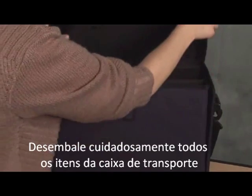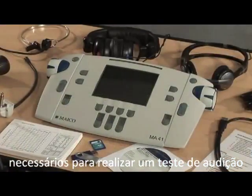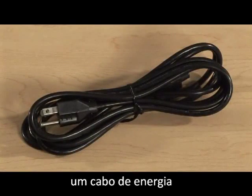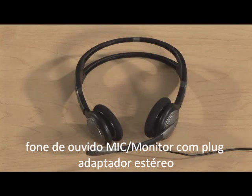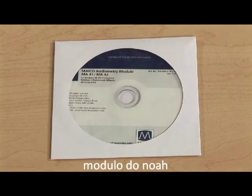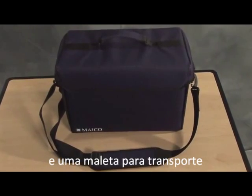Carefully unpack all items from the shipping box. The Mako MA41 audiometer comes with all the standard accessories necessary to conduct a hearing test. Standard accessories include a power cable, headphones, a bone oscillator, a patient response switch, mic monitor headset with stereo adapter plug, SD memory card with WAV files, NOAA module, USB flash drive which also contains the operation manual, USB cable, a quick guide, and a carrying case.